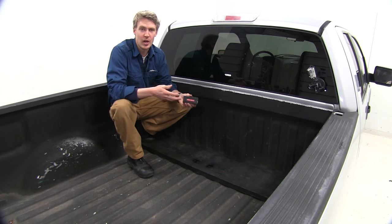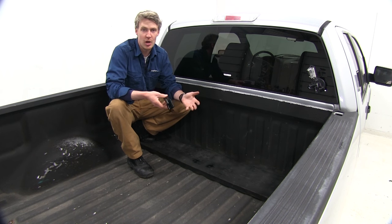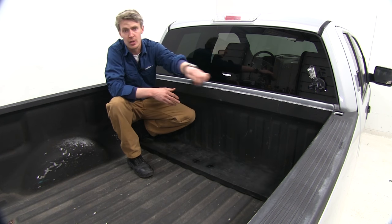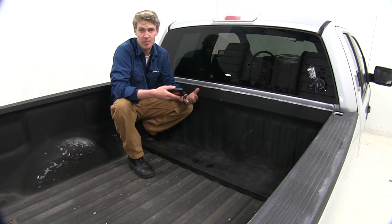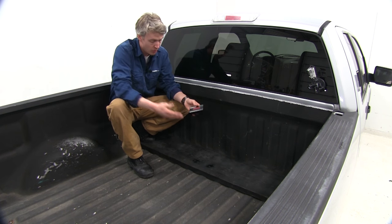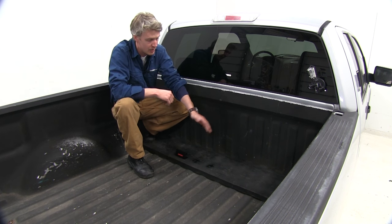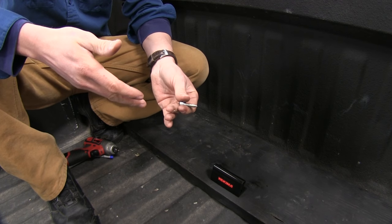Now that we've gone over the features, I'll go ahead and show you how to get it installed. You can mount this really anywhere in the back of your truck bed or trailer — at the bulkhead, on top, down in the bed, or on the raised rails. Some people prefer to mount it in a less permanent way by mounting it to a cargo carrier, something they can remove, or to a piece of wood in the back of their truck like we're going to do here today. We've just got a 2x10 stretched to the width of our truck. Either way, you will have to provide your own hardware.